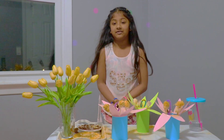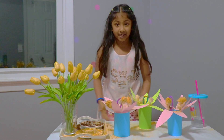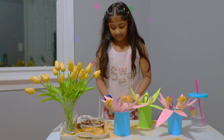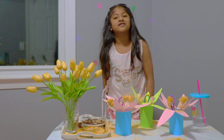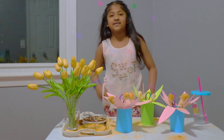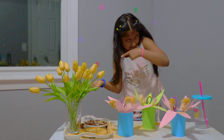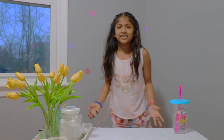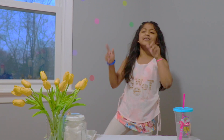Bye everyone! See you soon. I hope you learned what pollination is. Remember what pollination is? Pollination is the best thing in the world — it's the magical thing of the whole wide world, as I said at the start. The magical thing in the whole wide world is pollination!